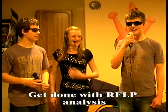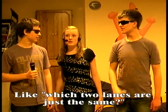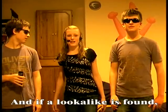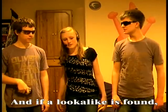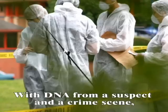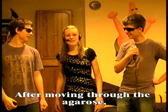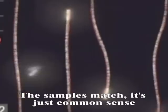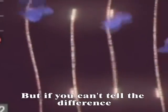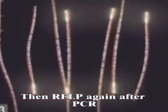Get done with RFLP analysis, all the scientists gather round. Like which two bands are just the same, and if a lookalike gets found. You can tell exactly who is guilty with DNA from a suspect at a crime scene. Cause if the fragment bands are really close after moving through the agarose, the samples match — it's just common sense. But if you can't tell the difference, then do RFLP again after PCR.